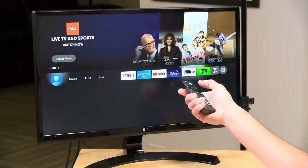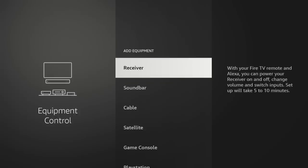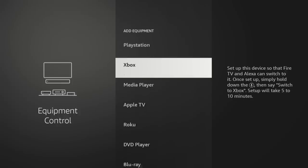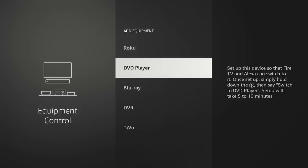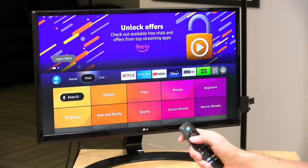One neat thing about Fire TV devices is that they work as a very good universal remote control. In settings under equipment control, you can add everything plugged into your TV — your home theater receiver, satellite box, game console, Xbox, DVD player. You can then issue a voice command like 'load up the Xbox,' and it will power on your receiver, switch to the right input, and bring up the Xbox automatically. It takes a little setup, but it's really useful for family members who struggle with multiple remotes.